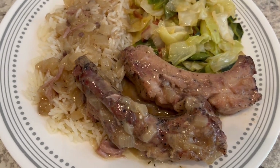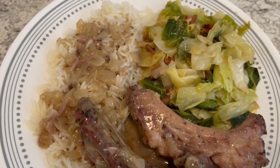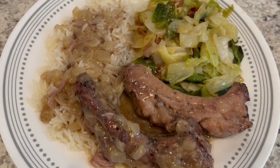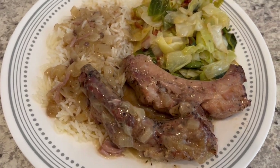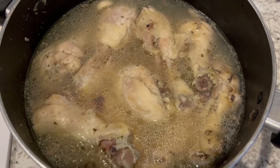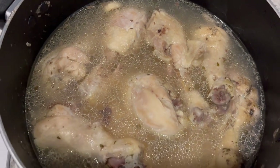One thing I forgot to mention is that today kicks off the January pantry challenge that I do every single year. If you want to join in, feel free. Anyway, this is what we're having for dinner tonight — we'll see y'all next time!